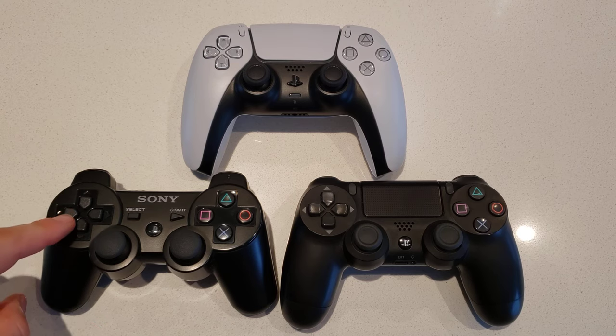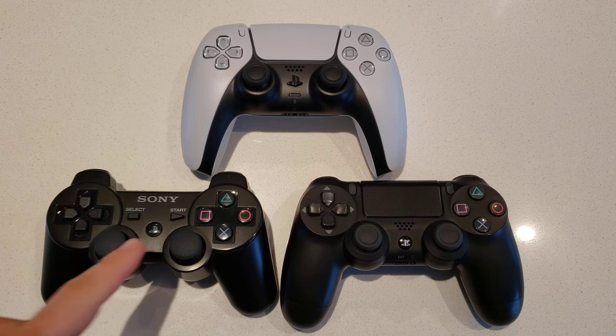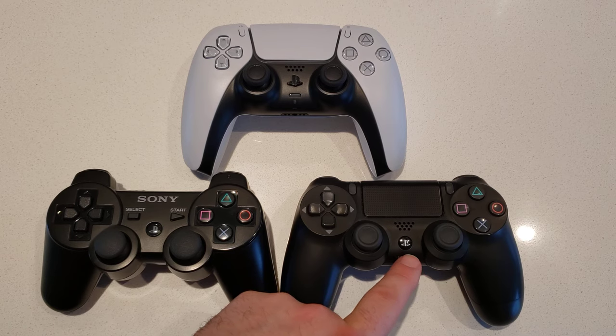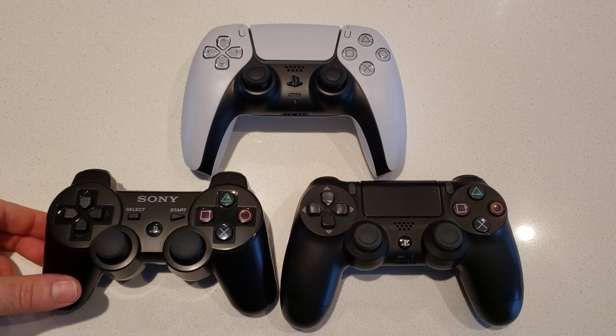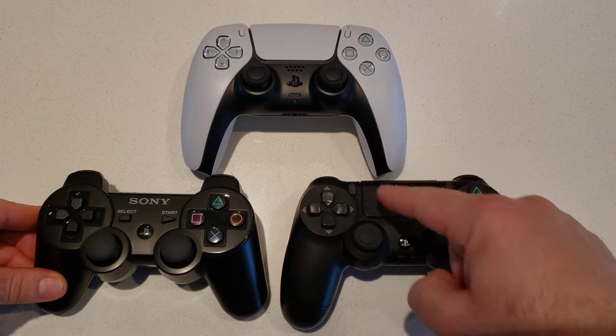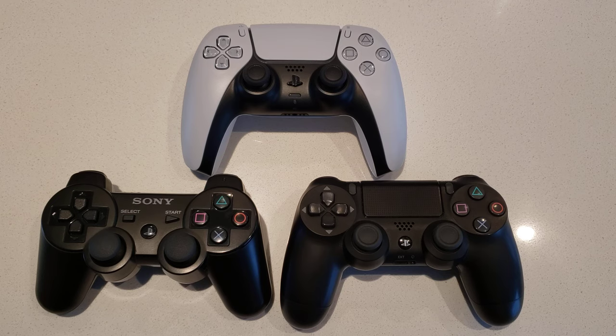The analog sticks and d-pad are a little bit smaller on the PS3. You still have the PS button in the middle, which is very similar to the PS4's, though on the PS5 they changed the shape and look. The big difference on the face is that the PS4 and PS5 sport a touchpad, introduced on the PS4 generation, which the PS3 does not have. Some felt it was underutilized by developers on PS4, so we'll see if this generation uses it more extensively.